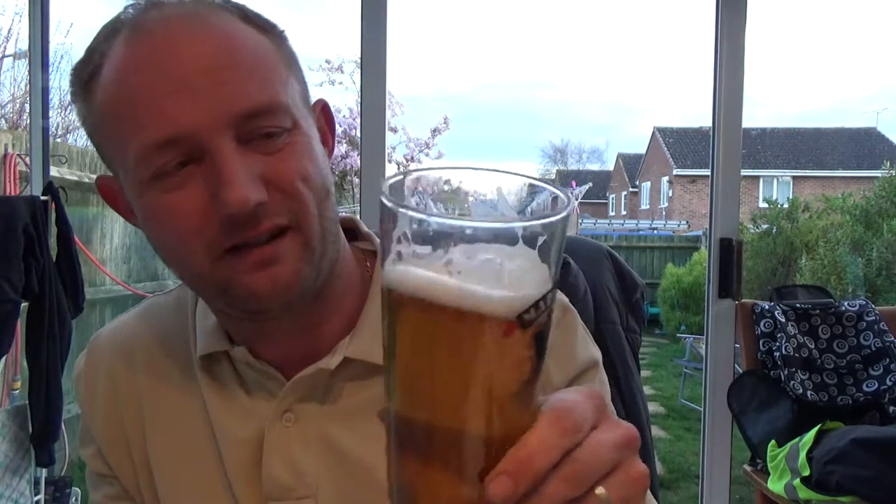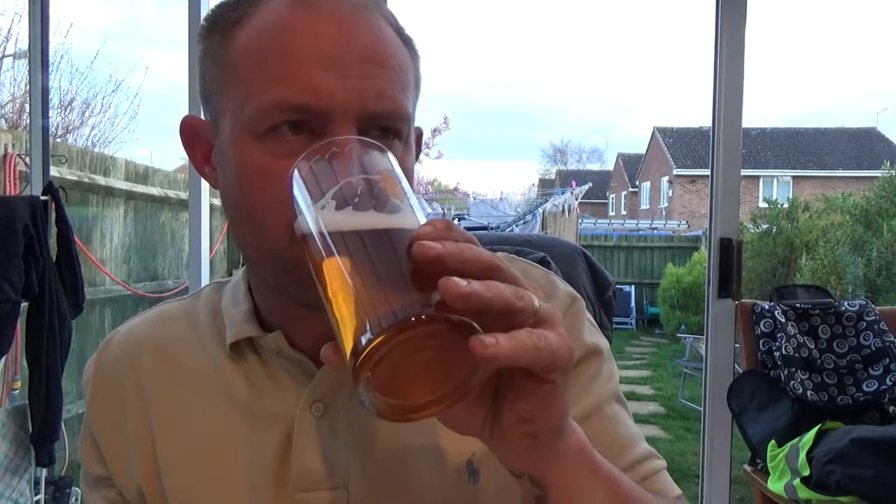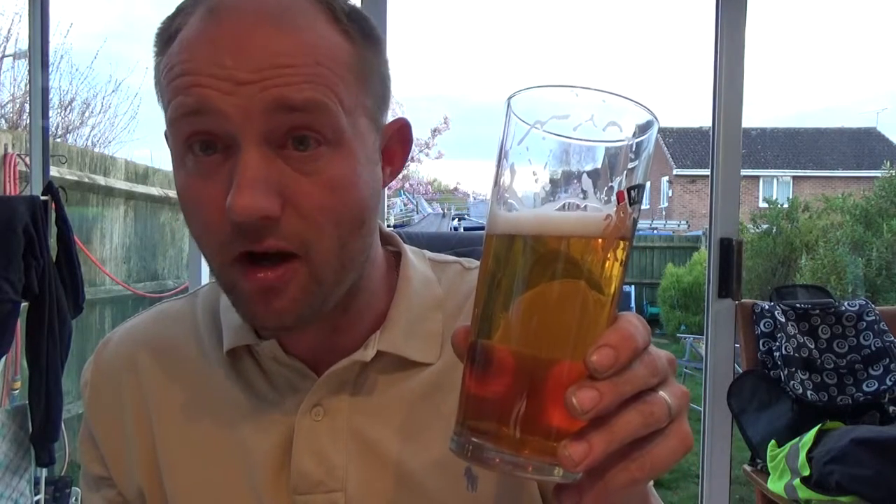Yeah, it's hoppy but it's not wickedly hoppy — it's not in-your-face hoppy. The aroma suggests otherwise; you do get a very pungent hop aroma. But taste-wise, yeah, it's in there, but it's not a whack in the chops or anything. It's nice.